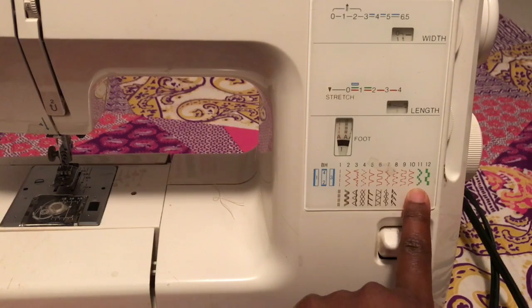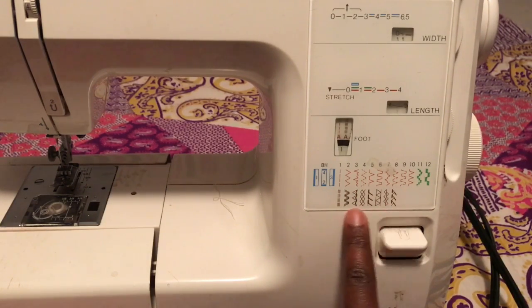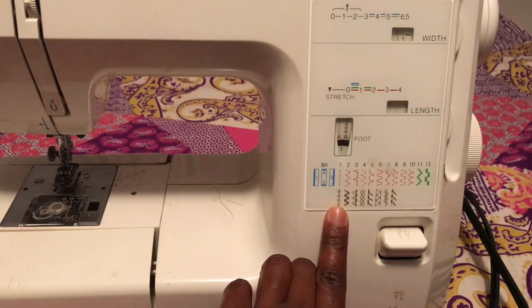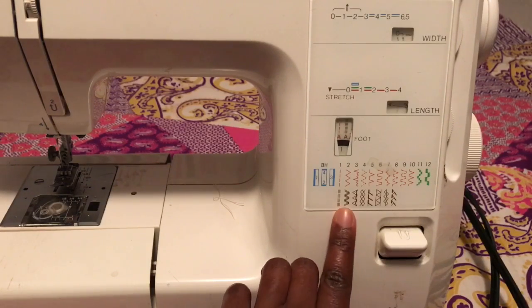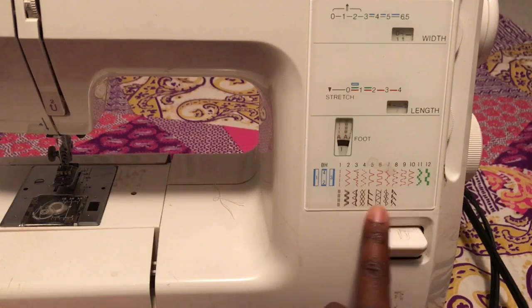So it just depends on what you are doing. And then at the bottom, these brown looking ones are the different types of stretch stitches. So when you're using knit fabrics or whatever, you may want to use a stretch thread or an elastic thread, or you can just use poly cotton or cotton thread. And you can do three stitches at one time — you can do the zigzag. This will just hold all your knit stitches in your fabric.